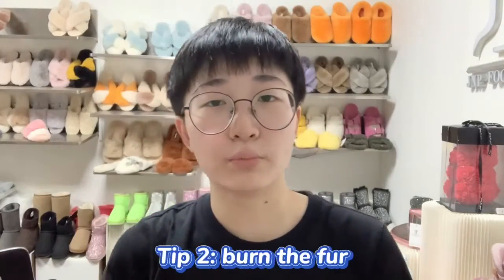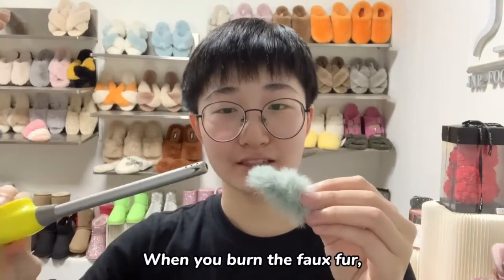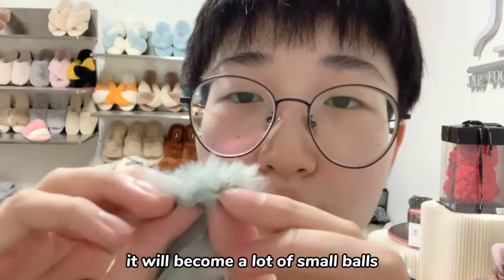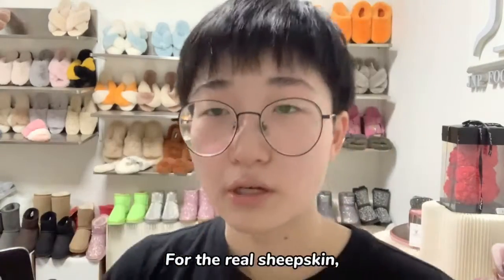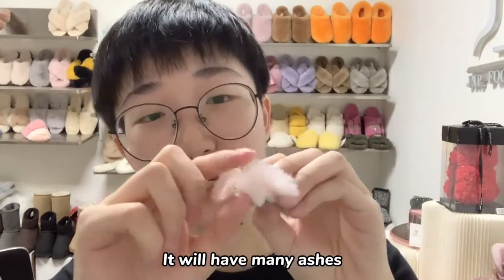The second tip is to burn the fur. When you burn the faux fur, it will become a lot of small balls and stick together. For the real sheepskin, it will have many ashes.